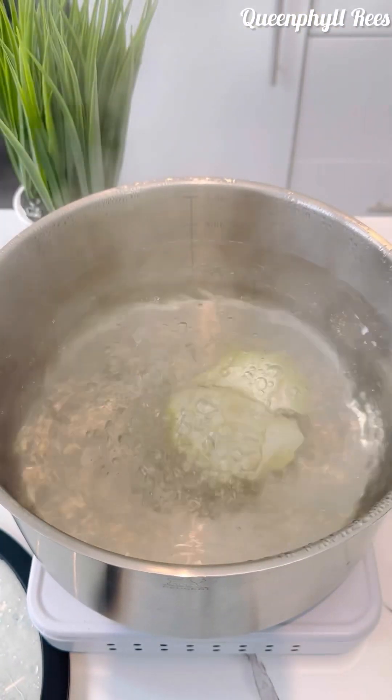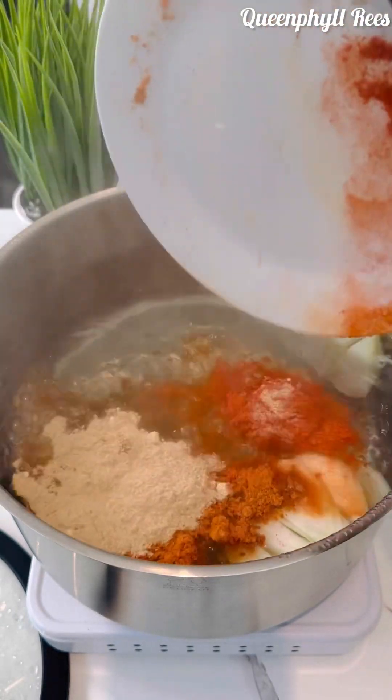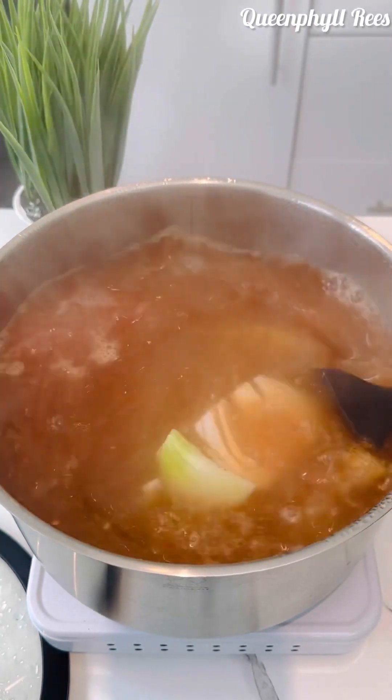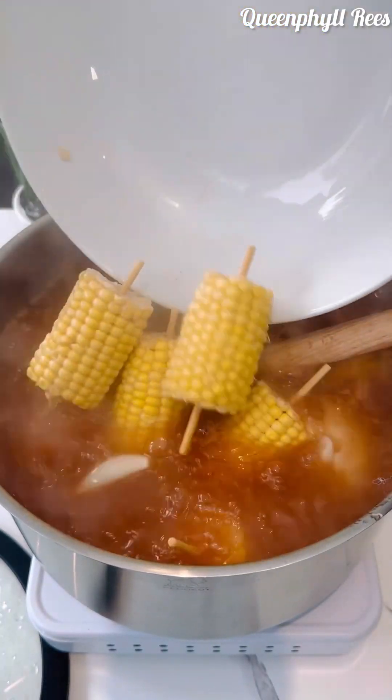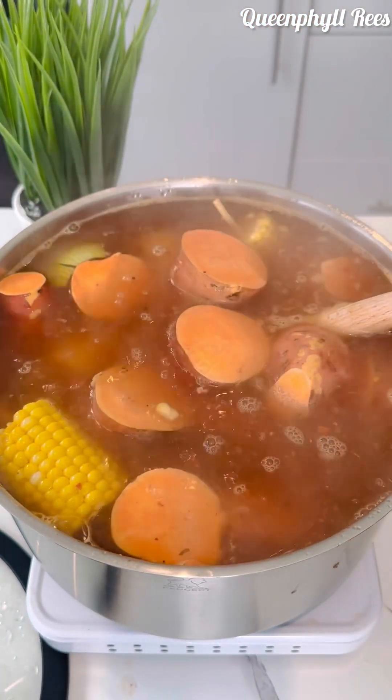This is a large white onion — add it to the water. Now I've got salt, crab spices, paprika, seafood spices, ginger powder, garlic powder, onion powder, and star anise. Now add your corn — it's been washed. Now add your sweet potatoes.